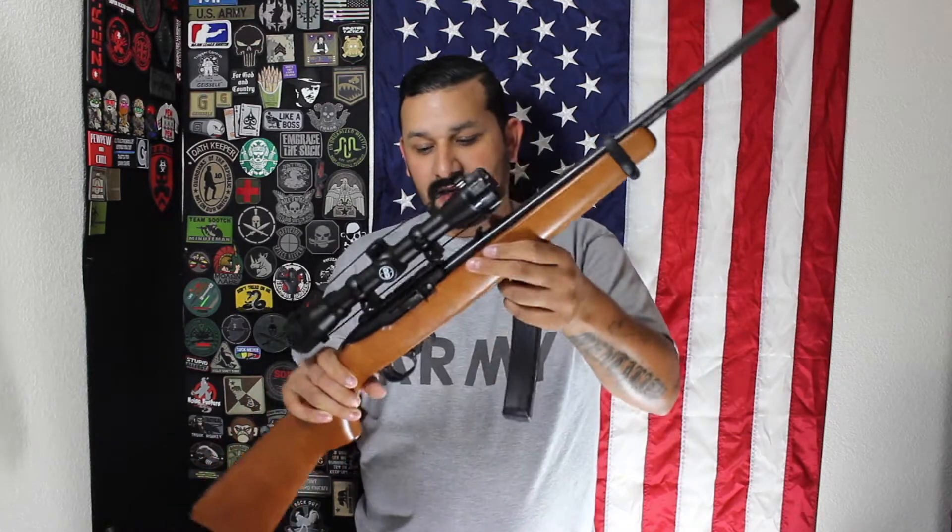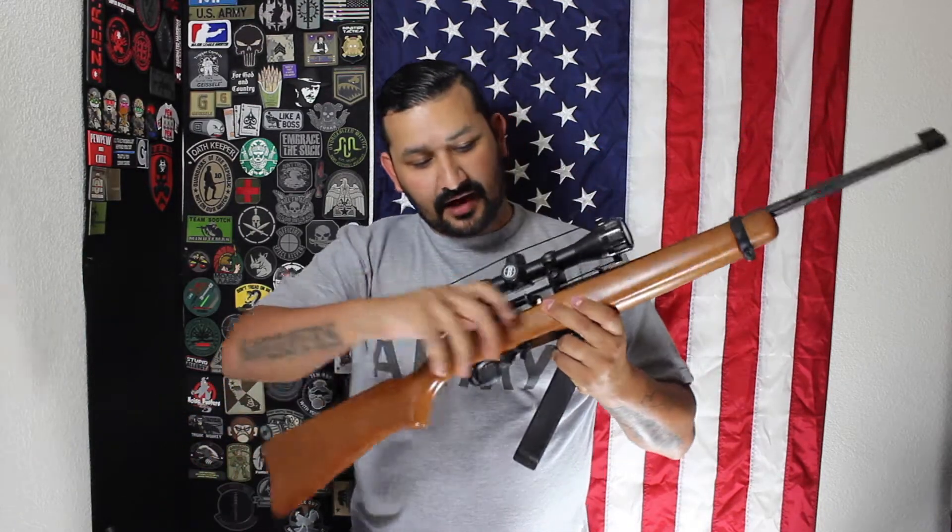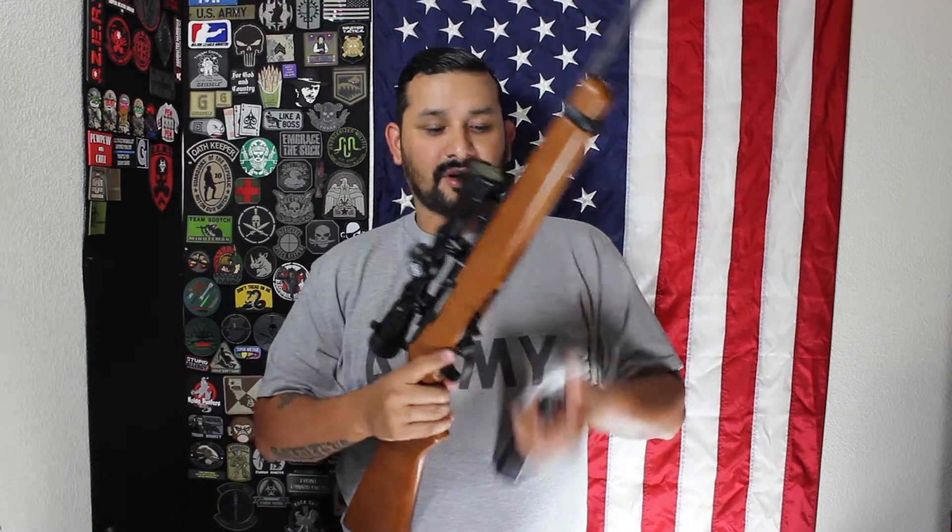Before I get any further — it's clear, nothing in the magazine, cross bolt's on safe, and nothing in the chamber. Obviously I have the BX25 magazine. This is a great little shooter; I love it, it's one of my favorite guns.